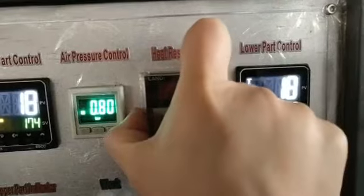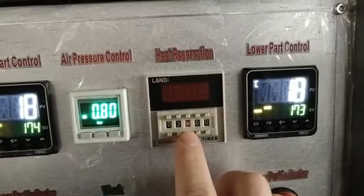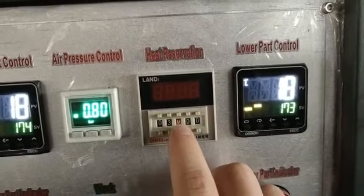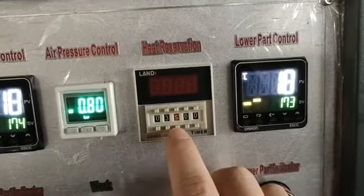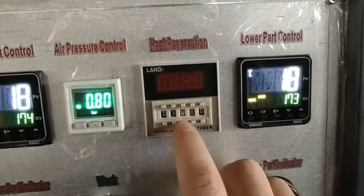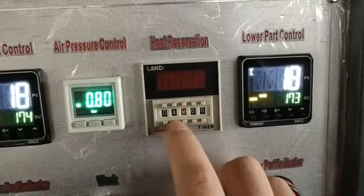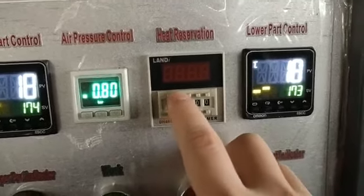This is for deep reservation — heat preservation time. This means three minutes. M means minutes, not seconds. You can set three, four, five, or six minutes, depending on your belt.